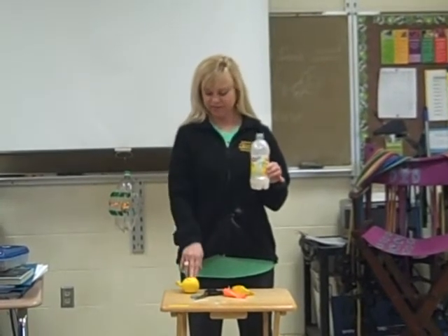Flour is not my first choice of materials. If I was doing this at home, I would probably use sand or salt, but flour is a lot cheaper — but it's sticky. So it tends to stick in the bottle and it sticks in the balloon and it's hard to get it in.